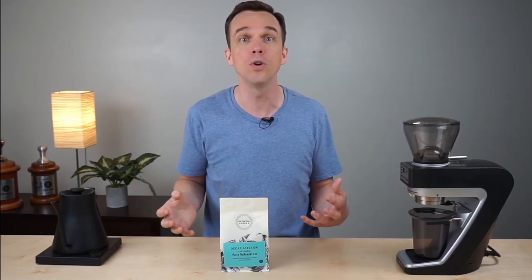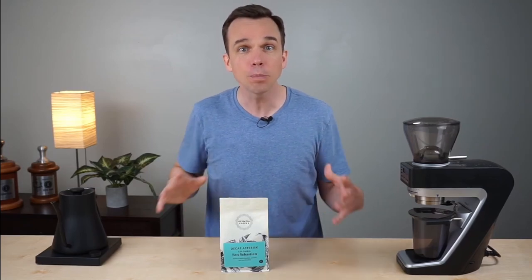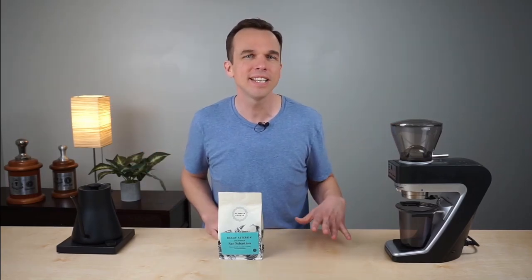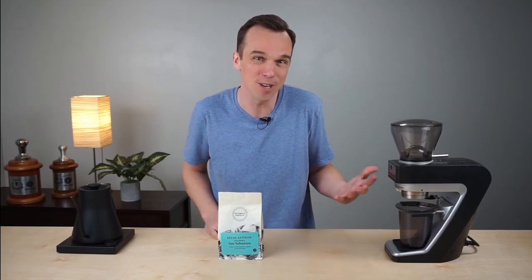The second is an innovative decaffeination process that uses locally grown sugarcane to remove the caffeine from this coffee. This process is called the sugarcane EA process, where EA stands for ethyl acetate — a compound created by fermenting sugarcane molasses. The decaffeination process is a three-step process that sounds like a fancy spa treatment.